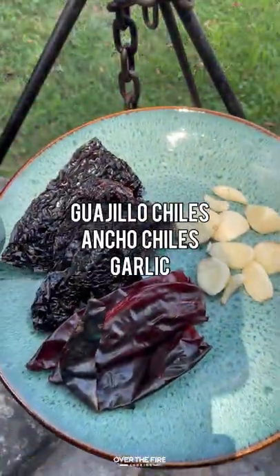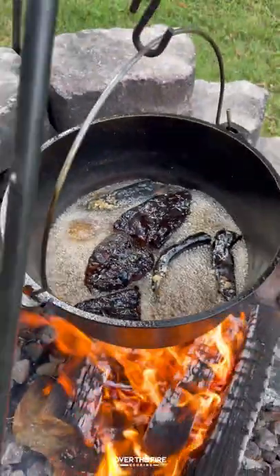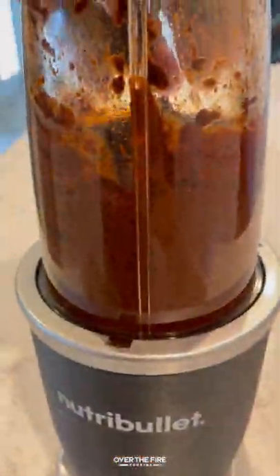Barbacoa lamb tacos with the American Lamb Board. I'm gonna start by charring up some guajillo and ancho chilies, and garlic cloves. Let them soak in water and then blend them up to make a chili paste.